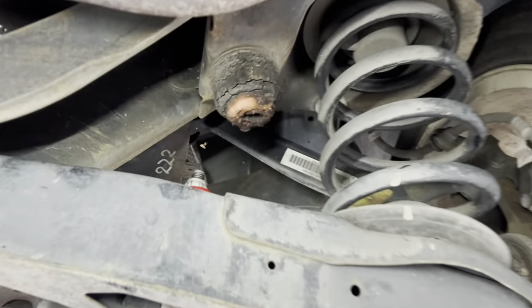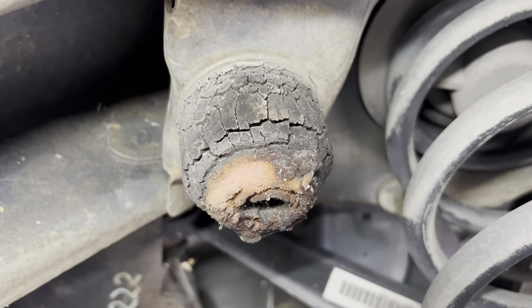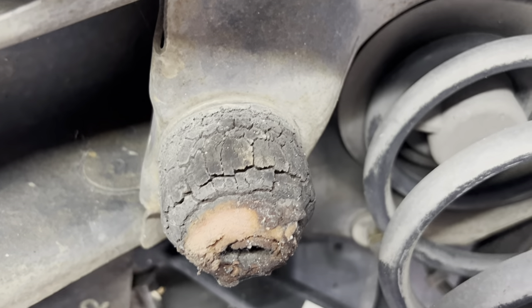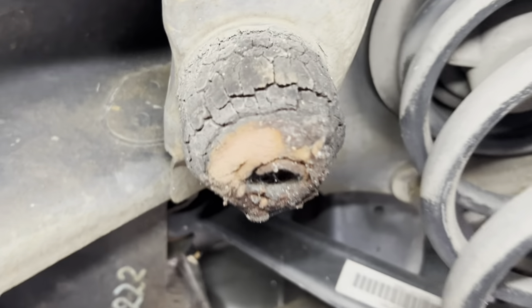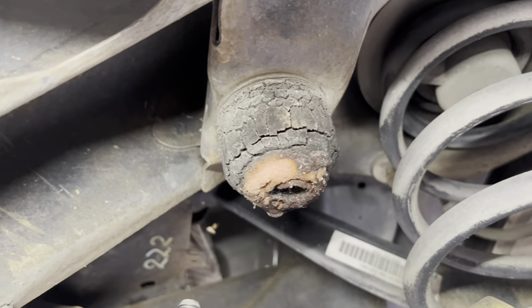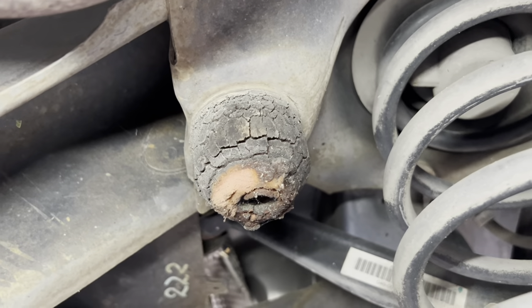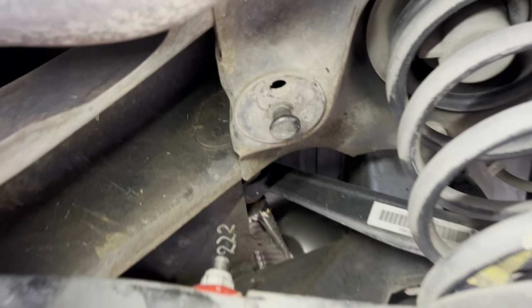Next job is rear bump stops — another super simple job. There's a little appendage that sticks down from the k-frame that the bump stop just pushes up onto. As you can see, these ones are stuffed. They just sort of pull and twist off, then you can get the new one on. I normally just give it a squirt with WD-40 before I get it on.